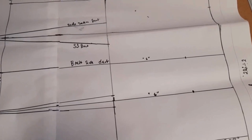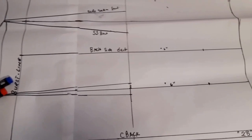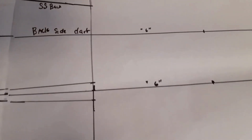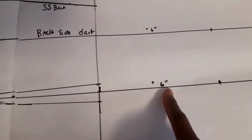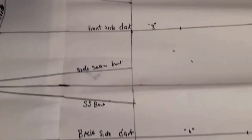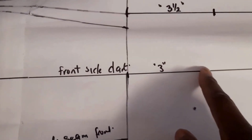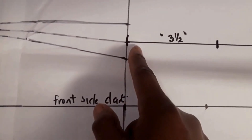In this section we will extend the dart for our fitted torso sloper. For the back part, extend the dart 6 inches from the waist. For the front part, extend the dart 3.5 inches from the waist.